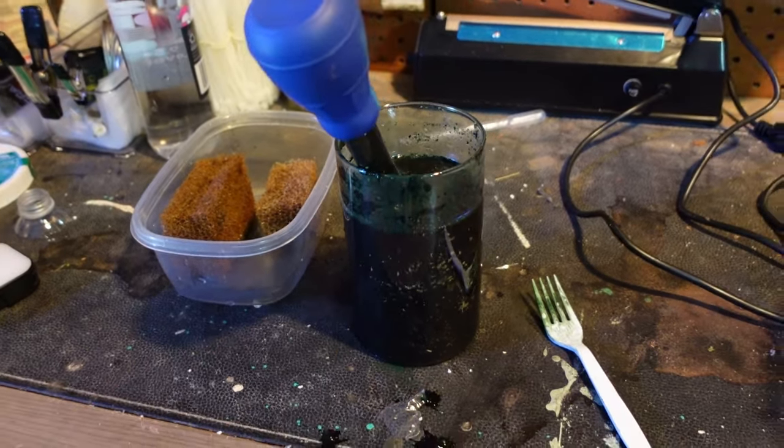Right here is our fry grow-out system. We have German black rams in this one and clown killifish in this one here. All I do is squirt a little bit in there for the German black rams — normally a couple of squirts — and I'm going to do the same for the clown killifish. A little bit for the clown killies, a little bit more for the German black rams. I recommend feeding a good bit of this stuff. And now that we've fed our fish, we can feed this culture.